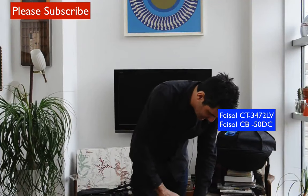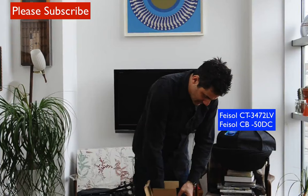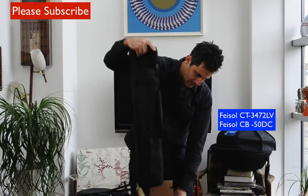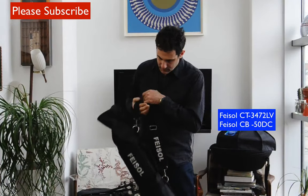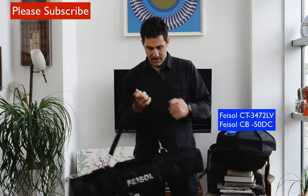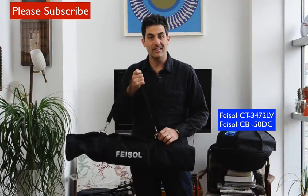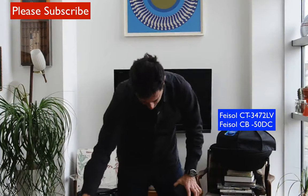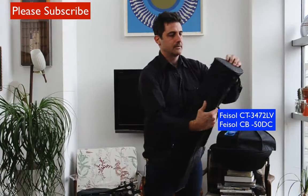Let's open it up — and it comes with what appears to be a lovely carry bag. This carry bag almost has the look of a golf bag. It feels really lightweight for what it is, so let's get into it and see what this thing is all about.